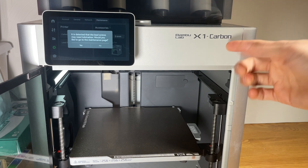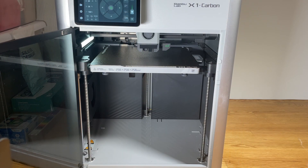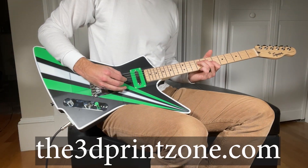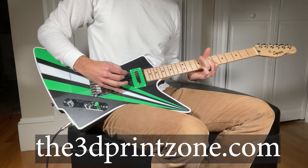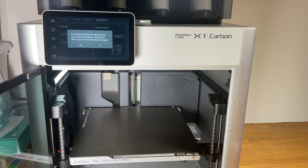This video is really going to be helpful for any 3D printer, but in particular I have here an X1 Carbon. This will apply to any Bambu Lab 3D printer or any 3D printer in general that has Z-axis screws. For those of you new to the channel, I do a lot of 3D printed guitars and designs available on my website, the3dprintzone.com.